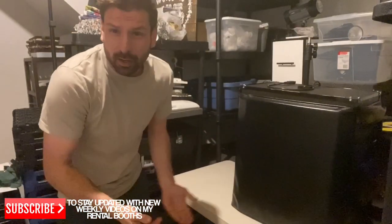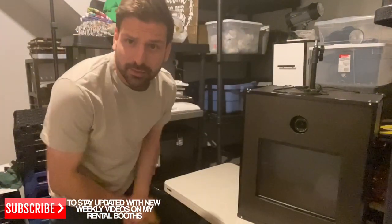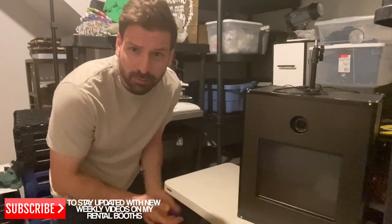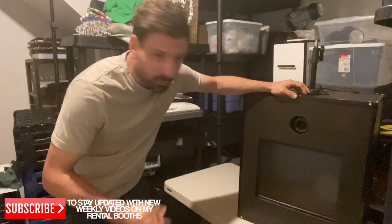Let me show you one so you know what I'm talking about. Right here is the espresso booth — it's got a cover I made over it, so let's take that off. The customer comes and picks this up from me, puts it in their car, takes it to their event, sets it up, and when they're done they return it. It automatically sends the pictures to the guests' phones and emails at the event.